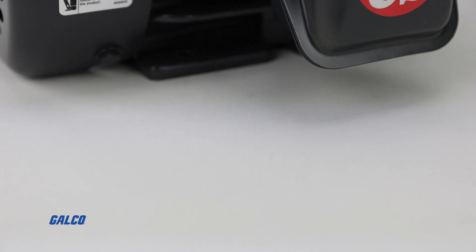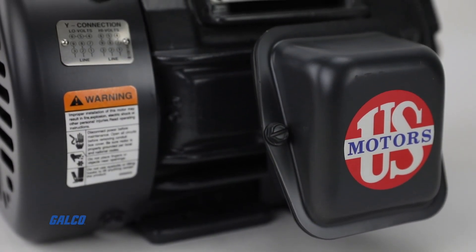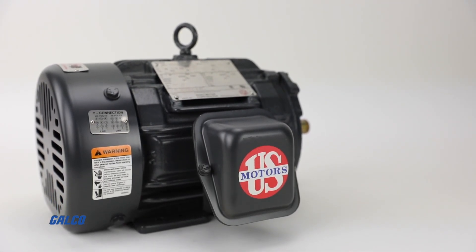Self-certified for Class I, Division II, Groups A, B, C, and D hazard location usage, the Hostile Duty motor will be able to give you variable and constant torque and control in the harshest environments.